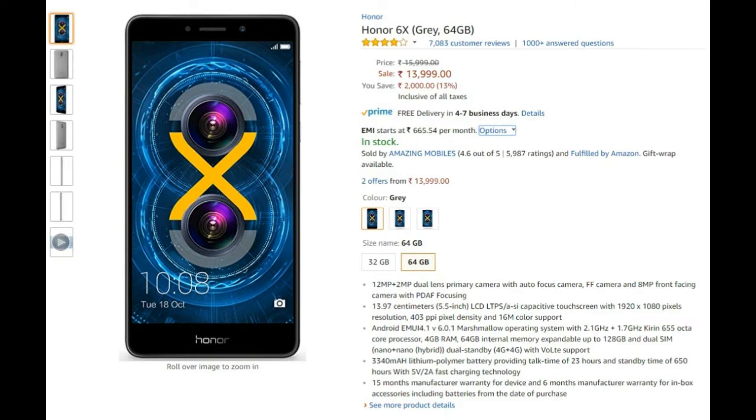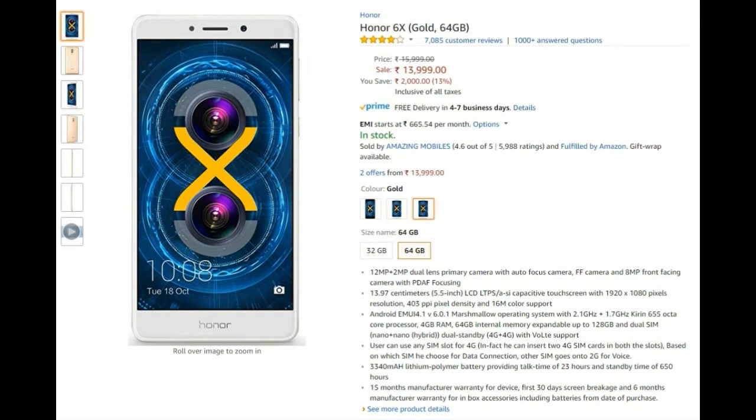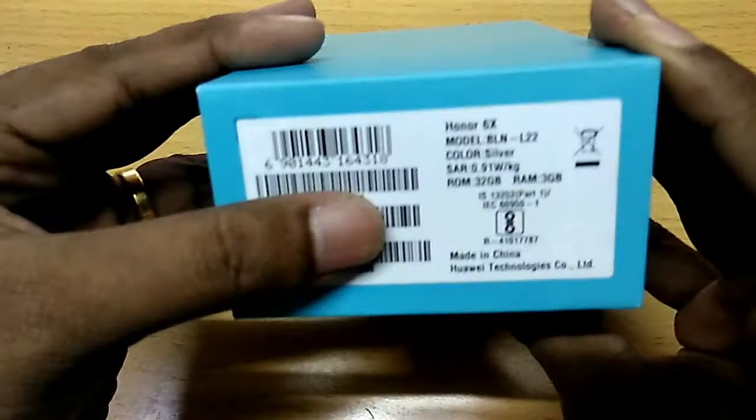The 4GB, 64GB RAM variant of the Honor 6X is available on the Amazon website. Let's go to the Amazon website to check the pricing of the Huawei Honor package.